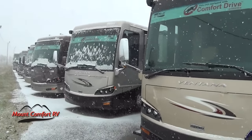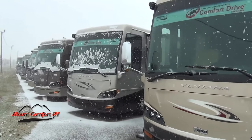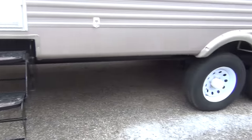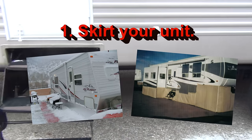Alright folks, you might be asking what can I do to make my unit better insulated? I'm going to give you a few things here that's going to help you out. Number one, most important, especially in the winter time, is skirt your unit. Just like bridges, don't let the air flow get underneath.